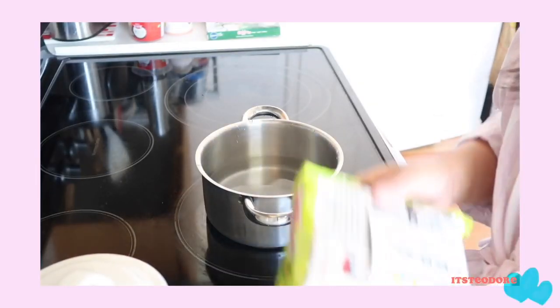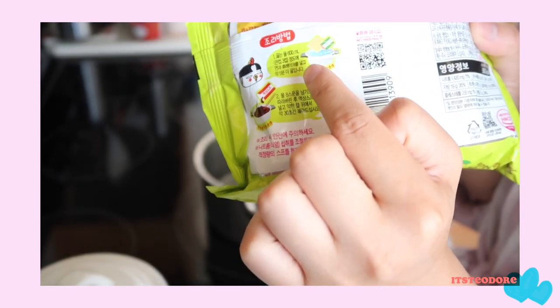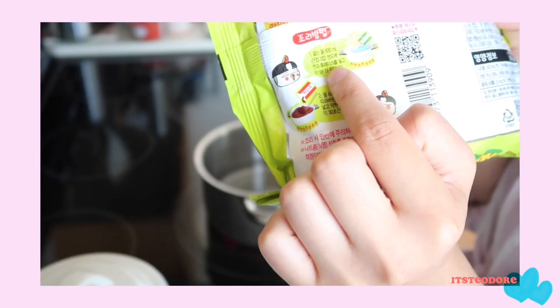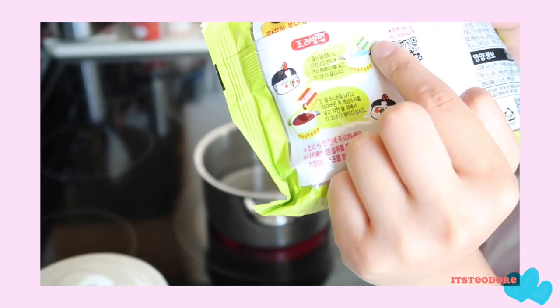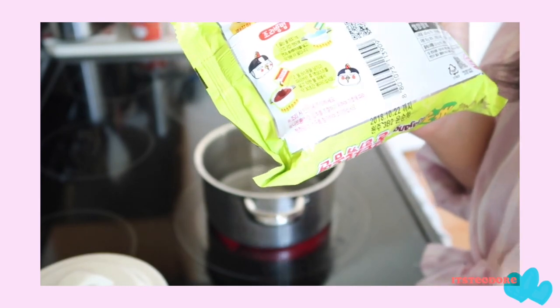According to the instructions in Korean, I think it's telling me to cook the noodles in 600 milliliters of water for five minutes. Oh, and it's also telling me to put in the flakes as well. All right, let's do it.